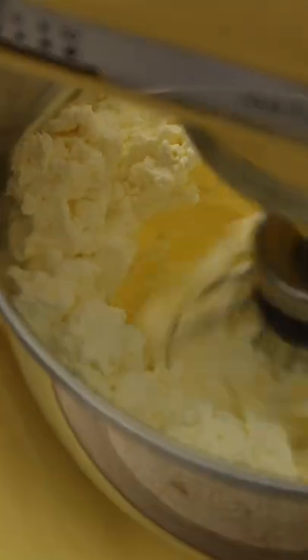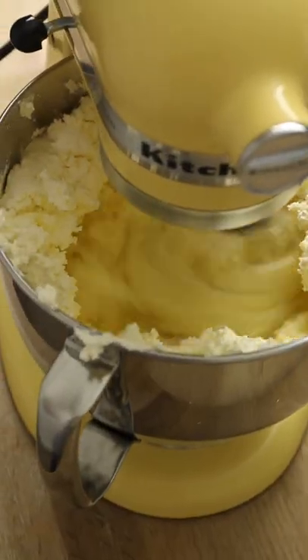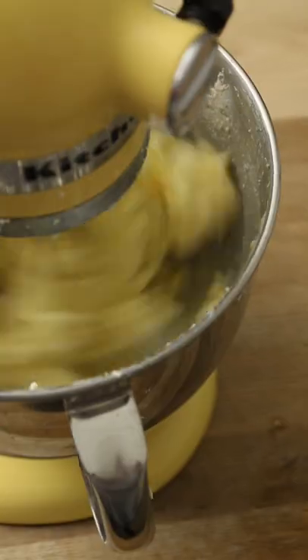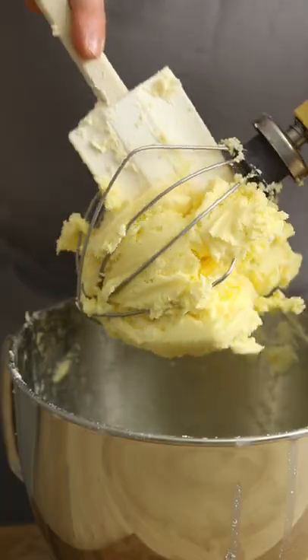Keep whipping until the cream starts to thicken, scrape down the edges and continue to whip until the cream looks like this. It looks horrendous but trust me it's on the right track. Continue beating the mix until the fat separates from the liquid in the cream. There's a lot of cool science behind this but I won't bore you with it now.